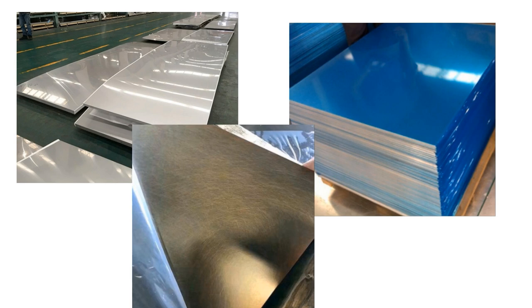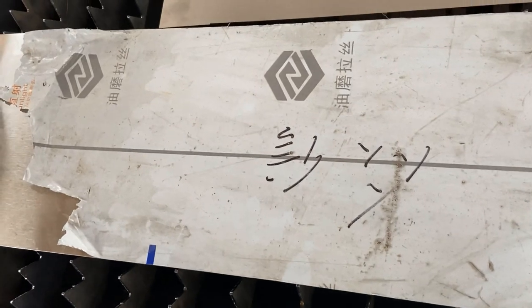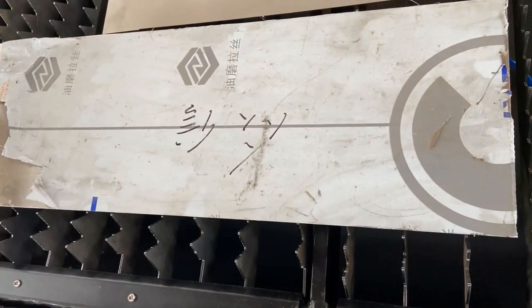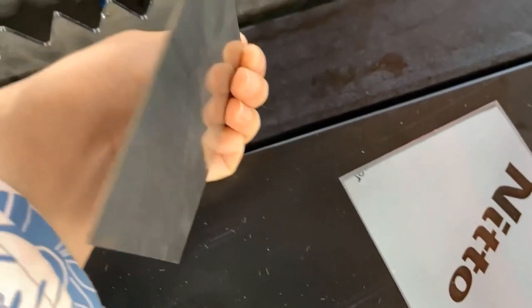In the production of metal plates, in order to ensure the finish of the metal surface, many metal plates will be covered with film on the surface. We commonly see this in door and window pieces and stainless steel plates. Today we have collected two kinds of coated plates. One has film with not very good viscosity and it's not a laser film. The other is a 1mm stainless steel plate with a laser film attached. We will do the cutting tests separately to see how they perform.